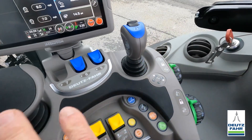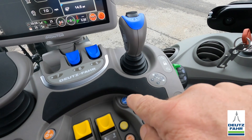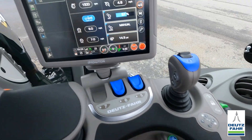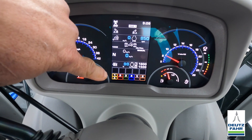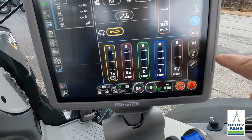The hydraulic remotes — or as they're referred to in the operator's manual, the hydraulic distributors — have several different ways you can run them in this tractor. Everything in this tractor is color-coded, so anything in blue has to do with the hydraulics. First off, we need to turn our hydraulic distributors on by pressing and holding this button. When I turn them on, they will light up in the center console, and we can also go over to our i-monitor and hit the hydraulic button to see our remotes.